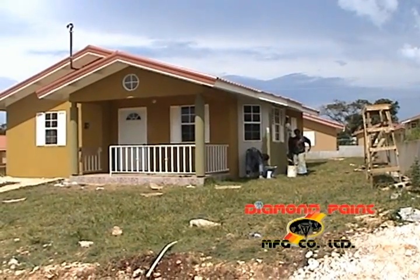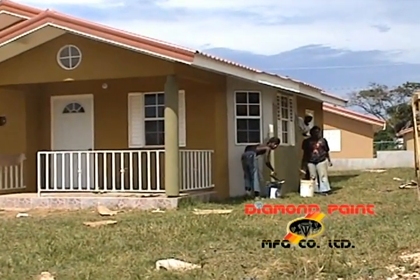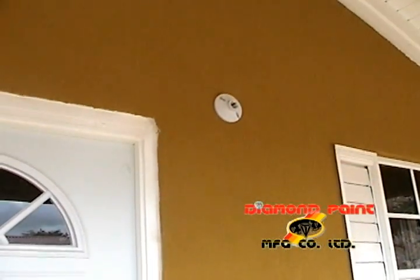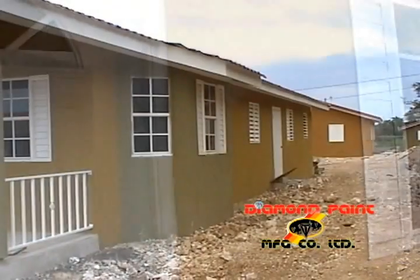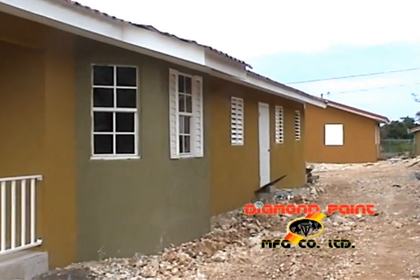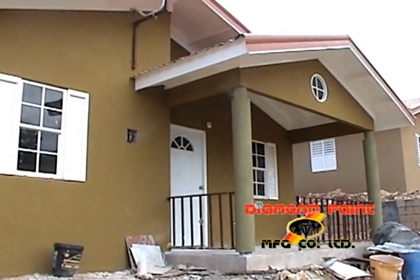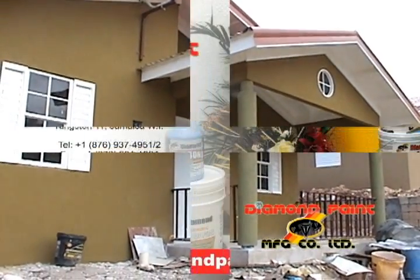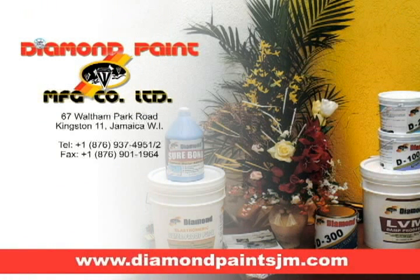Apart from a beautiful finish, the Diamond 503 Vertical Wall Coating provides a modern, durable option for concrete surfaces. This product is available in a wide variety of colors and dries quickly. It is perfect for remodeling projects at home or the office. For further information about our products, we invite you to visit our website at diamondpaintsjm.com. Thank you.